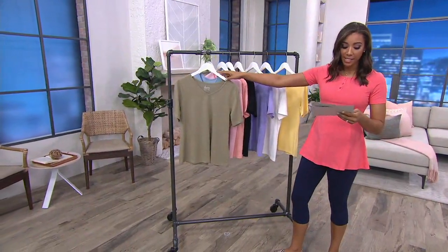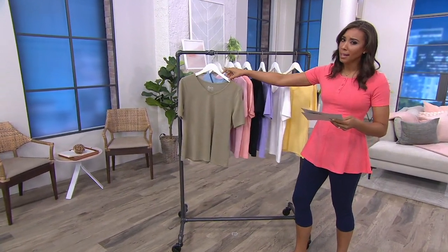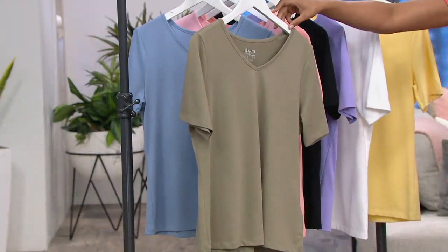I'll go through colors. This is called light olive. So if you weren't feeling dark olive, maybe you like light olive. This is light olive for you.